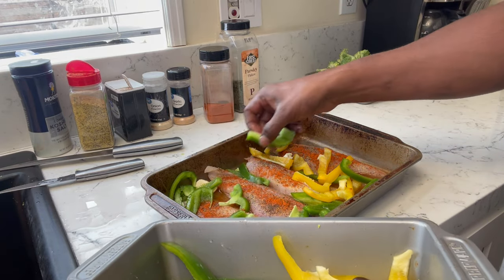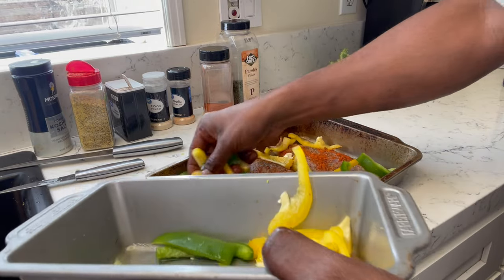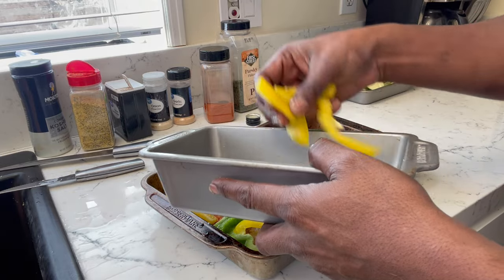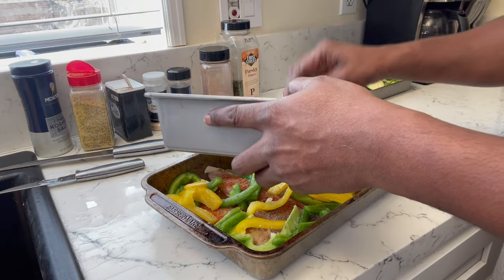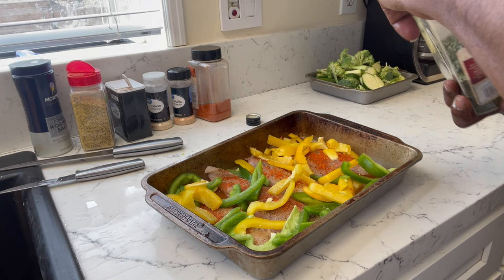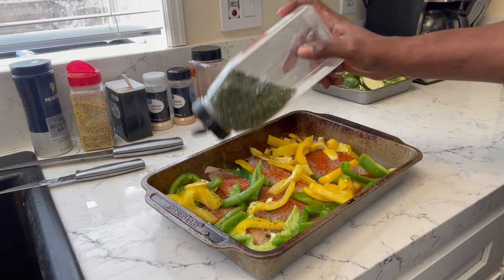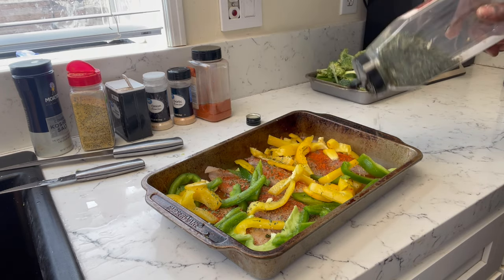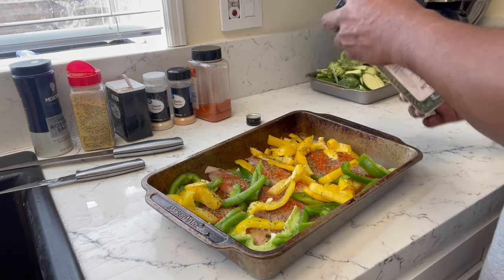We've got three bell peppers — two whole green ones and a whole yellow bell pepper. I said orange at first but I meant yellow. I've never used orange bell pepper before. The yellow one gives it a really good flavor — it's kind of sweet, but the butter and salt neutralize that. I did add the parsley before it goes in.